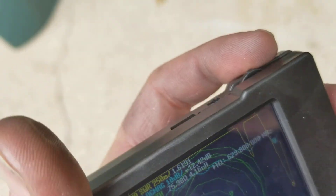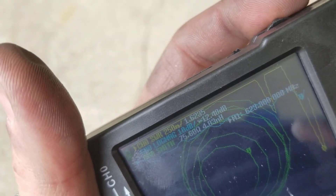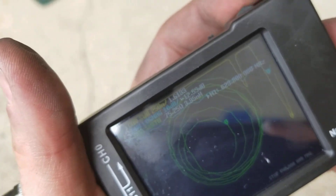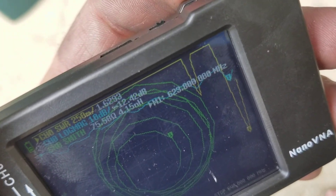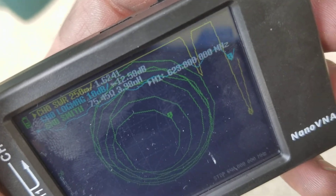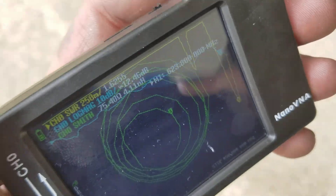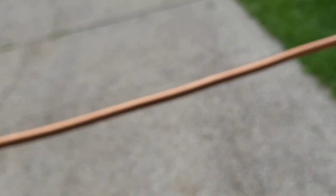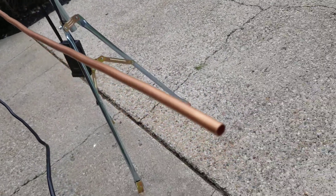That 623 MHz range is actually the channels that LTE cell phone companies are using, because the FCC sold those upper UHF channels to the cell phone companies. So this copper antenna would actually work pretty good as a cell phone antenna, but it's not going to work good at all for a TV antenna.